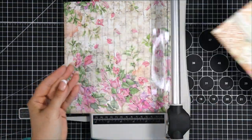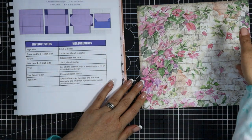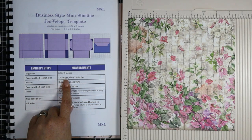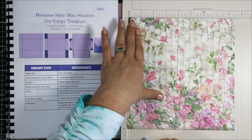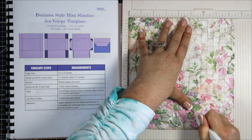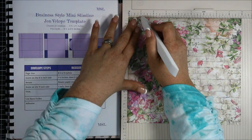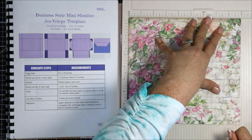Going back to my template book, I'm going to make sure that I cut the right way so the nine inch side is upright. I'll pop it into my scoreboard and across the eight and a half inch side we're going to make one score at one and a half inches and then another score at five and a half inches. Then I'll rotate my paper one turn and across the nine inch side I'm going to score at one inch and then eight inches. That's all the scoring we need to do for this project.